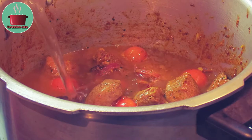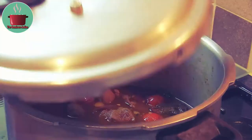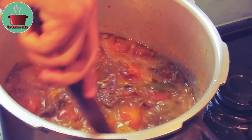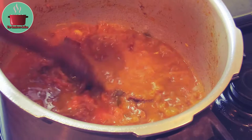Cover and cook on full pressure but low flame for 35 to 40 minutes. After 40 minutes, take the lid off and check that the boar meat is nice and tender. There's a lot of gravy which we need to dry out to really bring out the flavors of this dish.